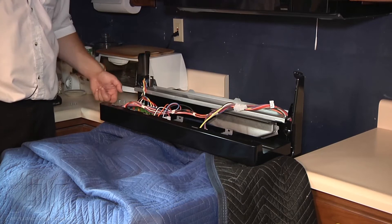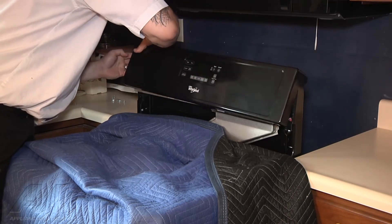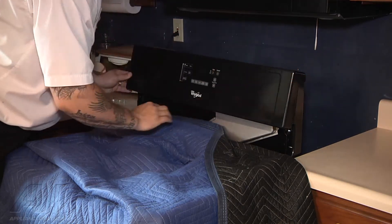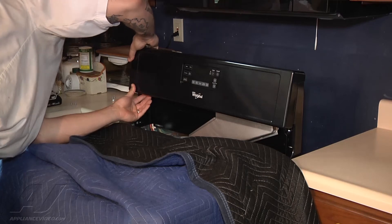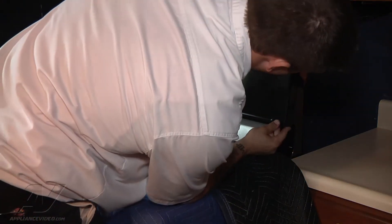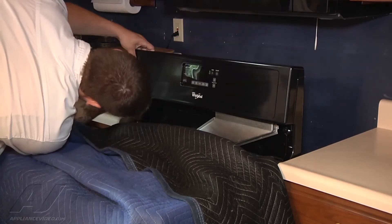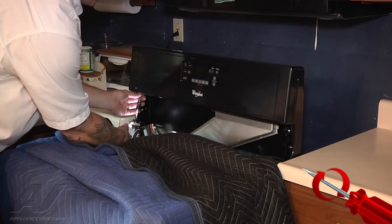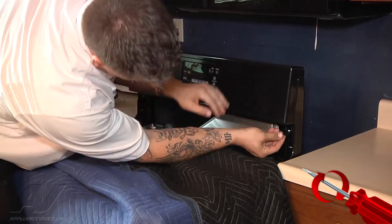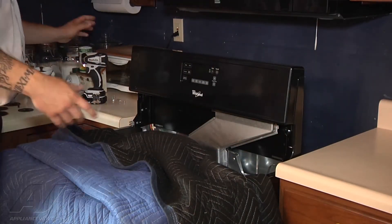We are down in position, so I can go ahead and attach my two screws from underneath. Just for fear of them falling down, I'm going to tighten them up all the way. Same to this side now. So now our panel is in position. I'm going to remove my moving blanket, and now we can put our cooktop back on.